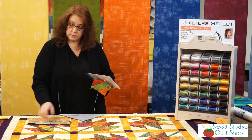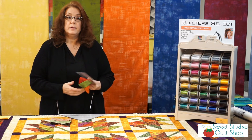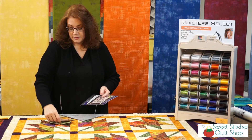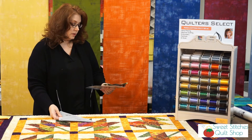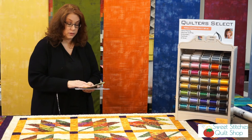We have a lot of new quilters here at the shop since we've opened back up, so this might not be new to you but it might be new to them, and it'll be something fun for them to give a try. That's Leaf It to Me — it'll be on October 29th as an afternoon class. Lots of fun.